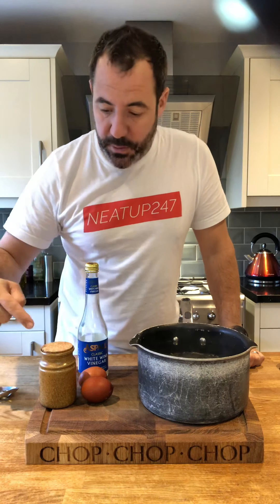Morning everybody, we're going to do poached eggs today. Simple things you're going to need: a couple of eggs, salt, white wine vinegar, and the deepest pan you can get — and I'll explain why.